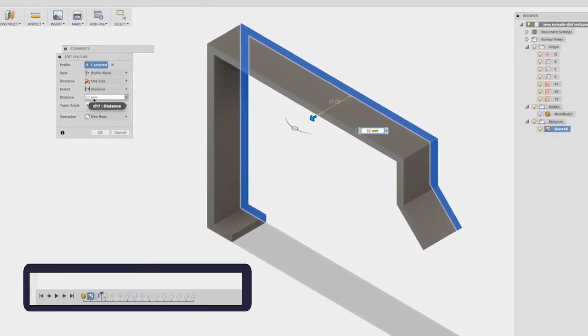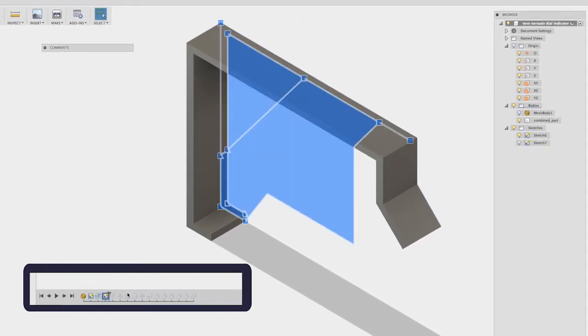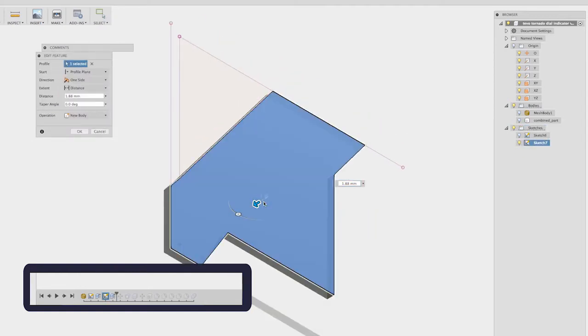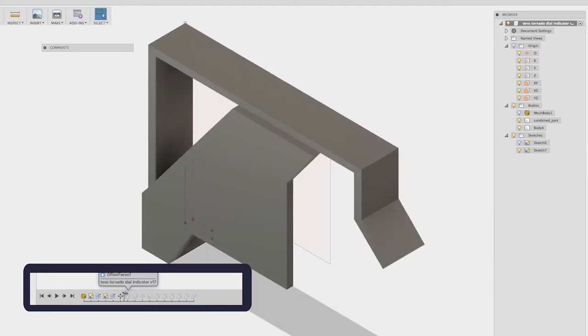The next thing I did was extrude this geometry — I chose 11 millimeters, which is one millimeter beefier than the original. Then I created the second sketch and extruded that as well. You can see that here — this is about 1.88 millimeters. You can see how this is coming together.